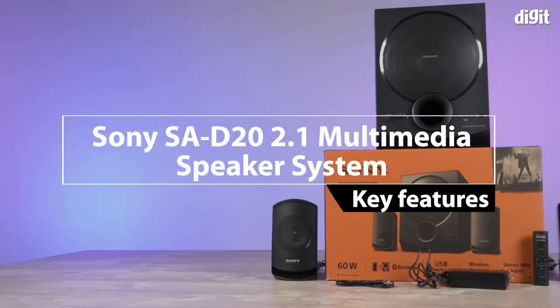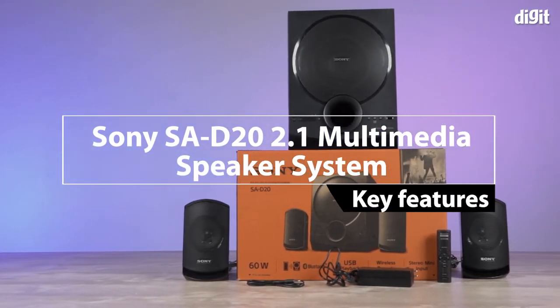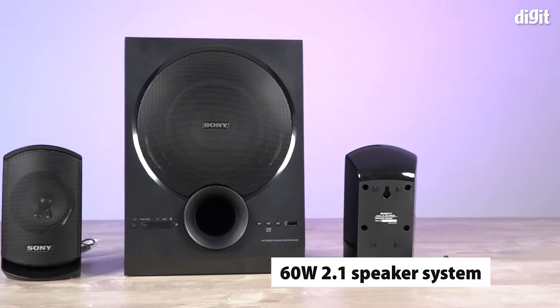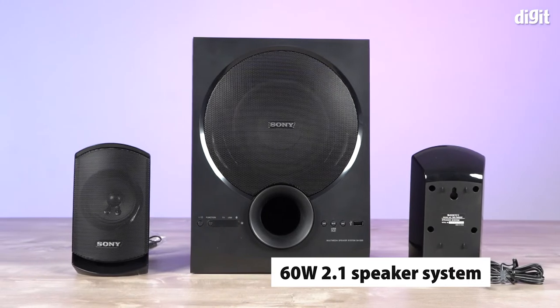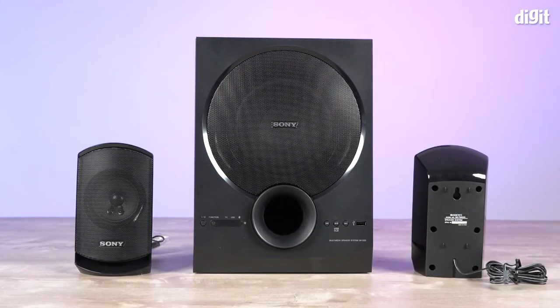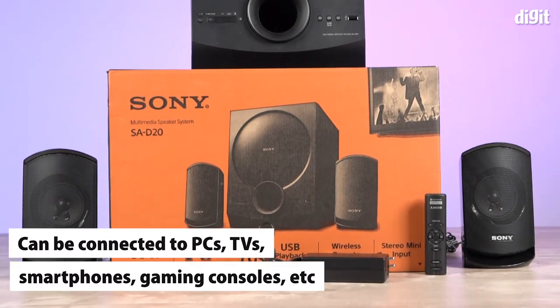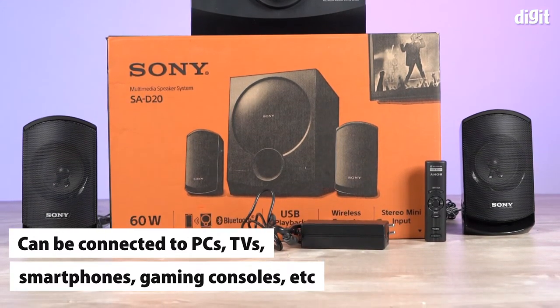In this video we're going to take a look at some of the key features of the Sony SA-D20 2.1 multimedia speaker system. The SA-D20 is a 2.1 channel multimedia speaker. It has a frequency response range of 40Hz to 150Hz. This particular speaker system can be connected to TVs, PCs, consoles and smartphones over Bluetooth.